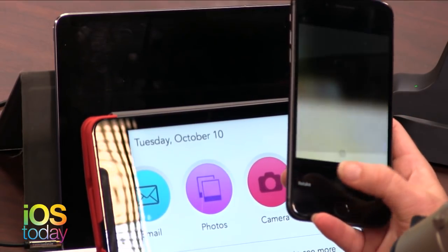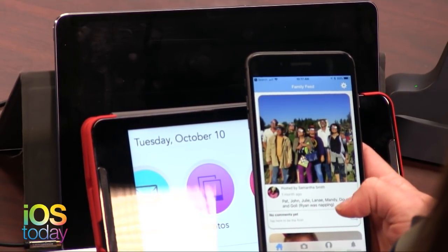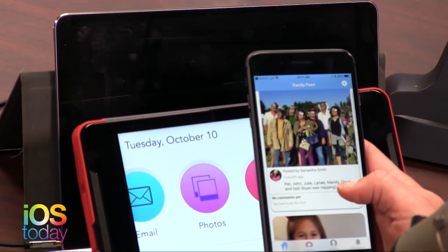So you have the GrandPad app. You can set it up beforehand - add all the contacts and everything. This is the family feed. You can connect it to your Facebook and everyone in the family. So she's not on Facebook, but she's getting the photos, which is all they really want.